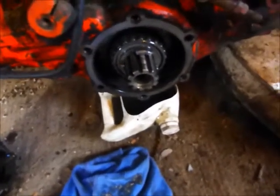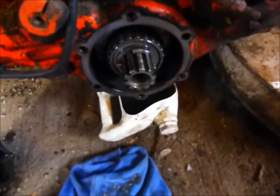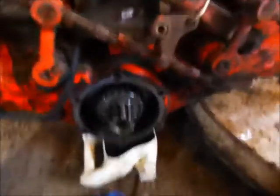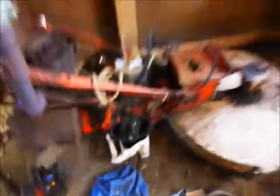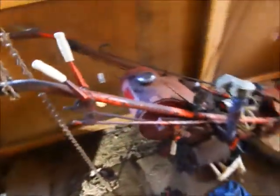Best case is I take it apart, clean all the metal filings out of it, and it works fine. Worst case is I tear it apart and find one of the gears chewed up beyond repair, and I have to look for a junk tractor with a good Swifty in it hopefully, and put this tractor back together — because this tractor runs beautifully.